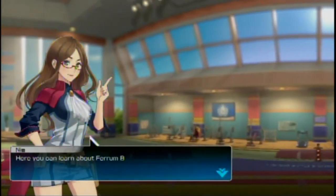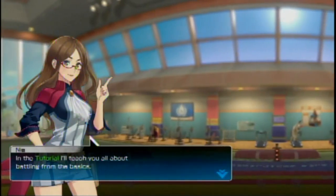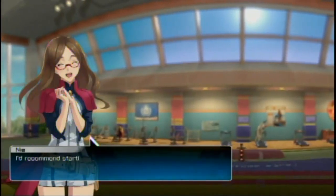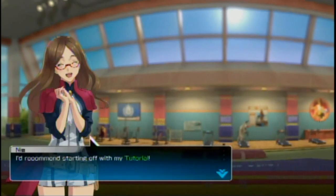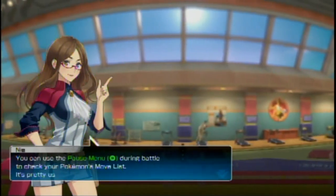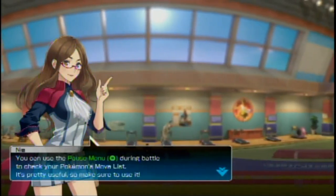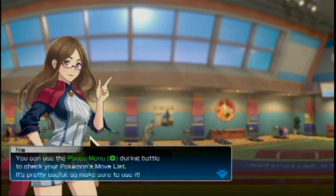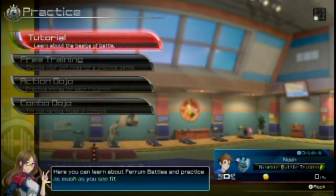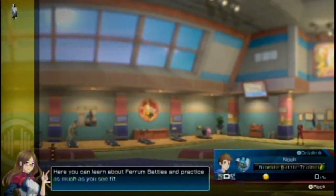Here you can learn about Ferrum Battles and practice as much as you see fit. I'd like to learn a little bit more. In the tutorial, I'll teach you all about battling from the basics. In free training, you can use a number of settings to practice however you see fit. I'd recommend starting off with the tutorial. You can use the pause menu during battle to check your Pokemon's move list — it's pretty useful, so make sure to use it.